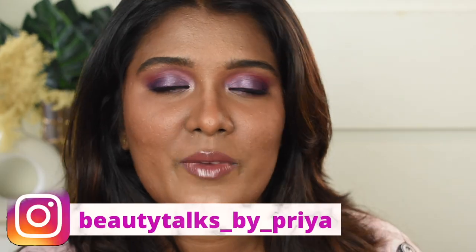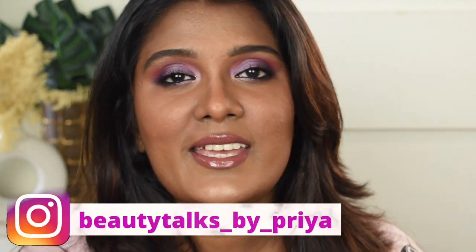I've been loving glossy lips so much lately. That's it — we're done with this makeup look, and this is how it finally turned out. Hope you guys enjoyed watching! If you liked this video, please give a thumbs up, subscribe to my channel, hit the bell icon, and follow me on Instagram. Next time with another beautiful video — bye from Priya!